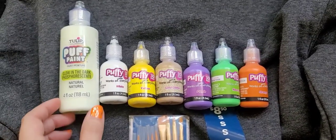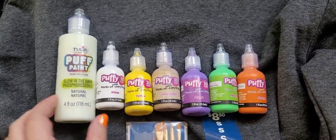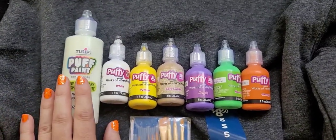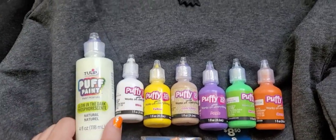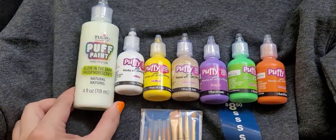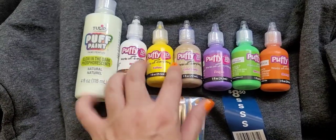I popped into Walmart and picked up some more puffy paint. I already had some colors but picked up a few more, including a glow-in-the-dark one. I wanted to try it out before putting it on my shirt — and it glows even better than I was expecting! I'm so excited to see what this looks like on the shirts. I got Halloween colors and ended up not getting any little gemstones, so I'm just going to go with puffy paint.